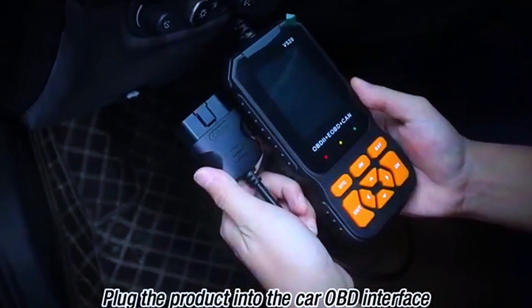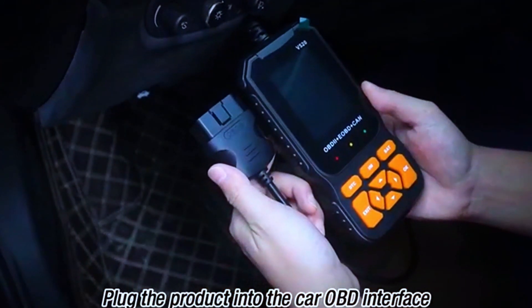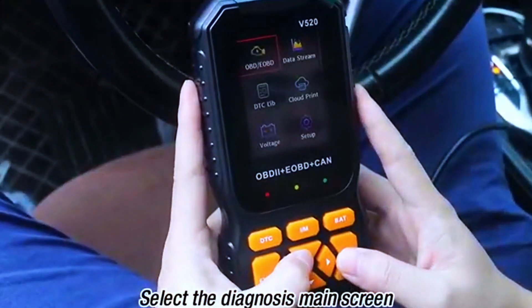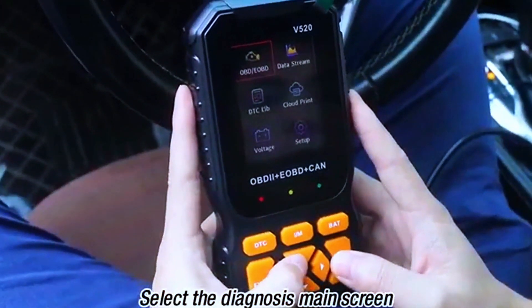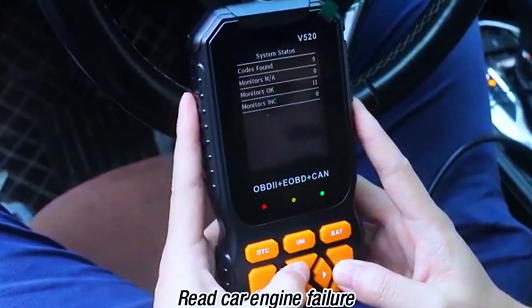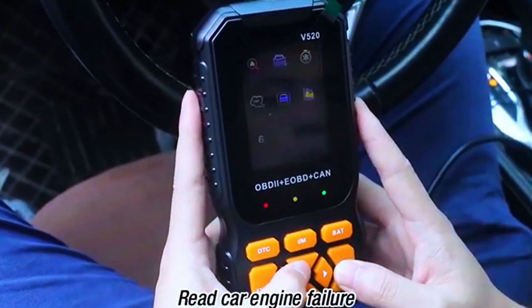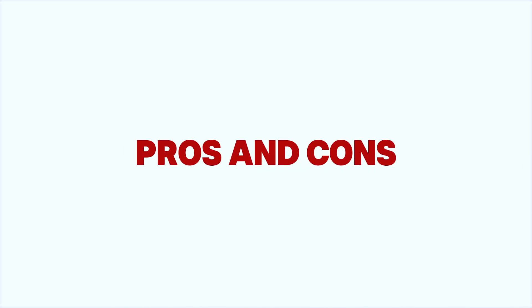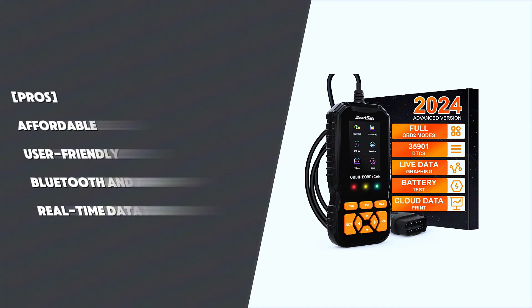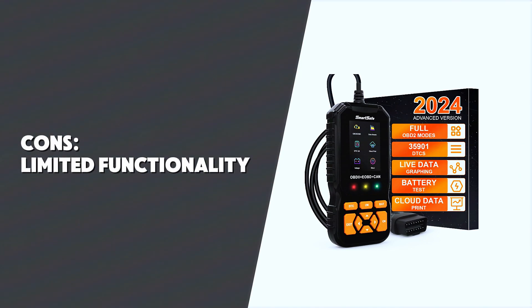The SmartSafe OBD2 scanner is very easy to use — there's no complicated setup. You simply plug it into the OBD2 port and the device powers up immediately. The interface is clean with big buttons and easy-to-read text, so even if you're not tech-savvy, you'll have no problem navigating through its menu.